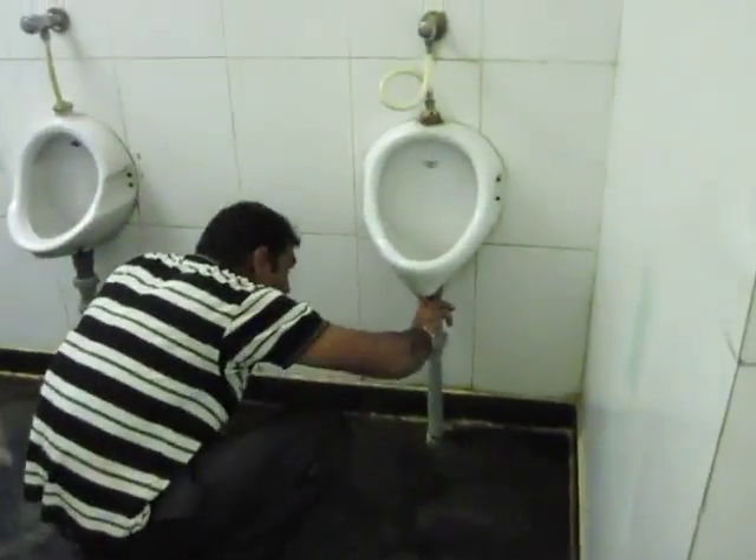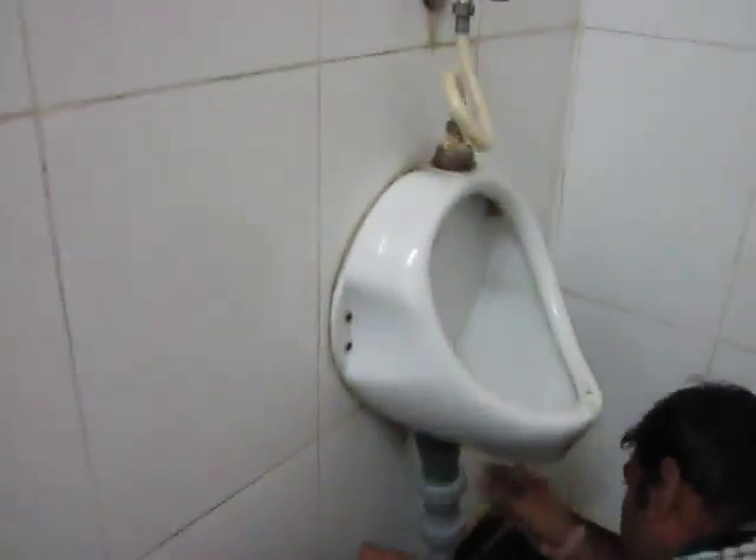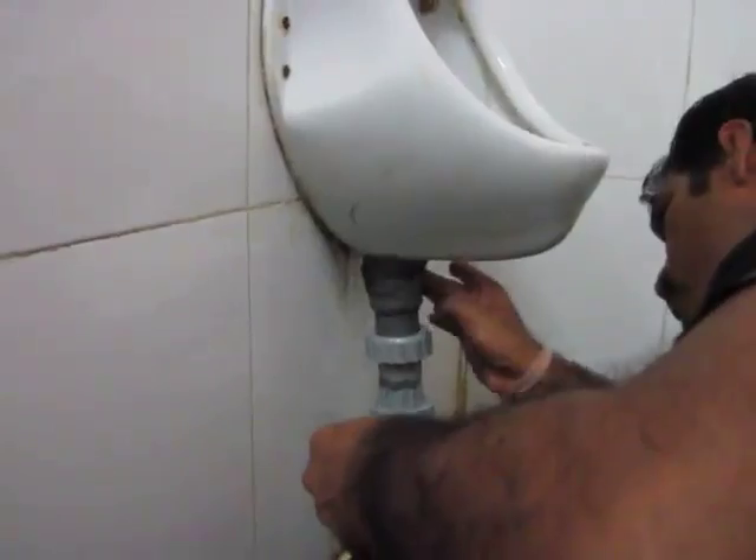The plumber has just completed installing the waterless urinal and now he is applying M-Seal. The M-Seal is actually the one that holds the cup on the top.